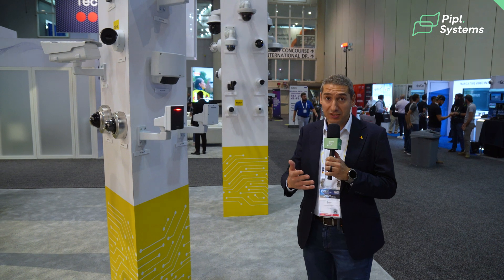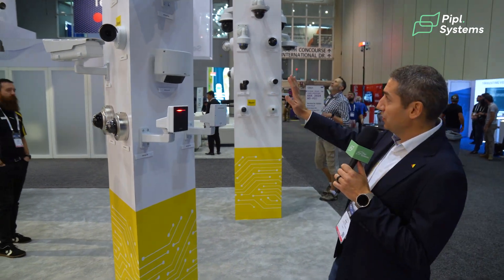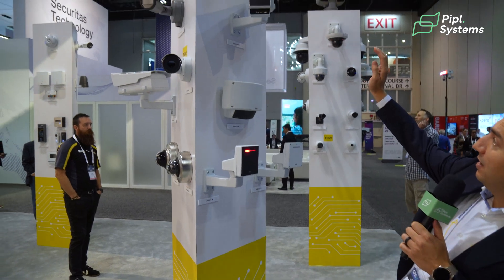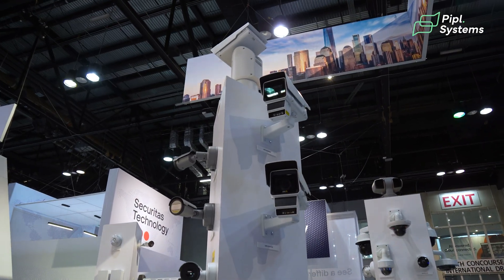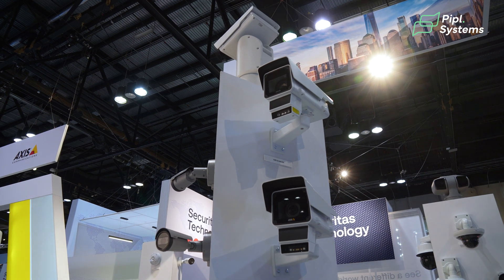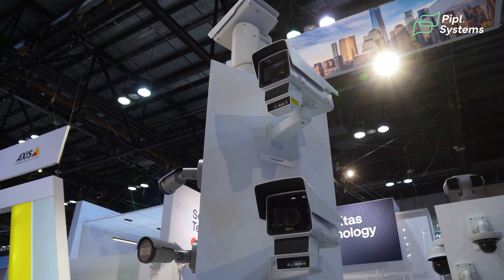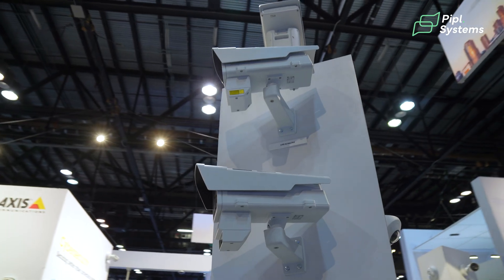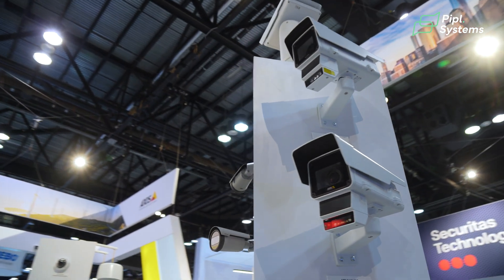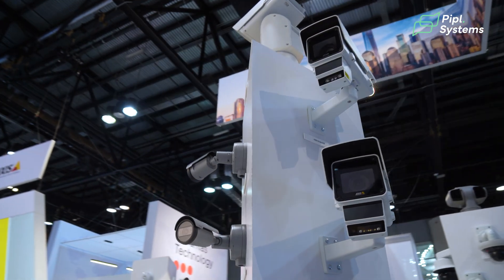Outside of cameras, Axis also has radars. Looking up there, we have the Q16 cameras — fusion cameras that combine a camera with a radar system. These systems can be used to monitor roads and support speeds up to 125 miles per hour.